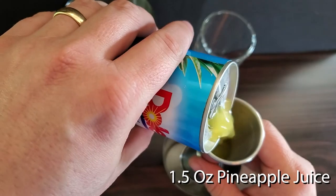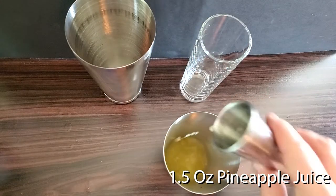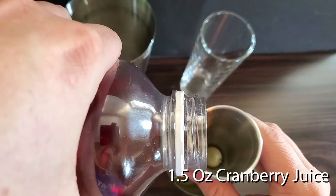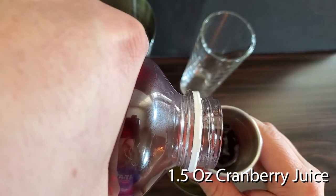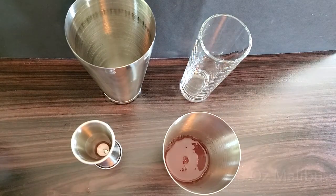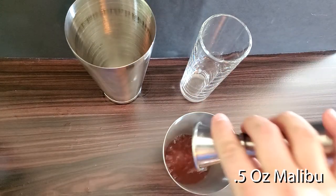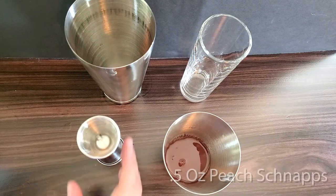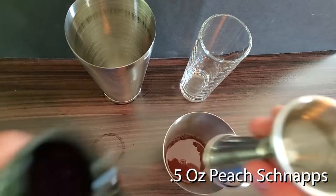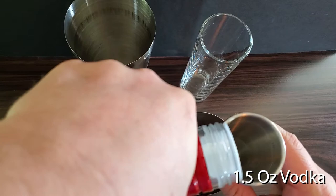First put in your one and a half ounces of pineapple juice, then one and a half ounces of cranberry juice, followed by half an ounce of Malibu, then half an ounce of peach schnapps, finally one and a half ounces of vodka.